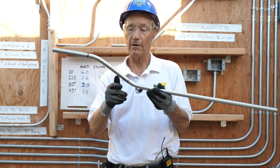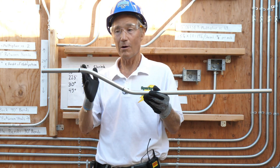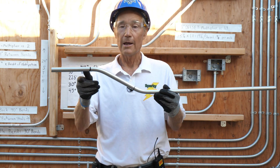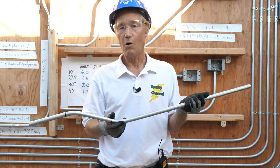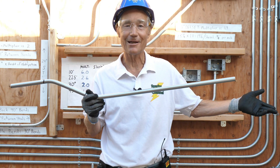We have a 4-inch 30-degree offset. So 4 times a quarter inch equals 1 inch of shrinkage. So you can either cut this conduit at 39 inches after you're done bending, or cut it at 40 inches before you bend — it comes out exactly the same.